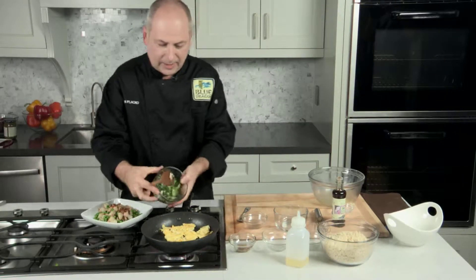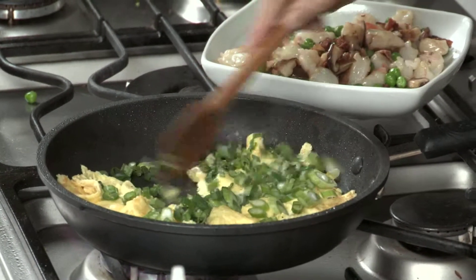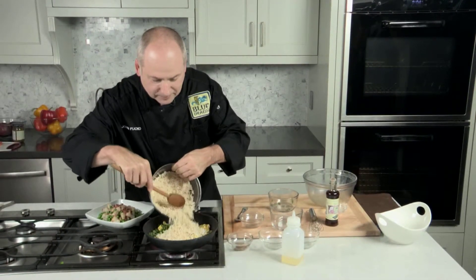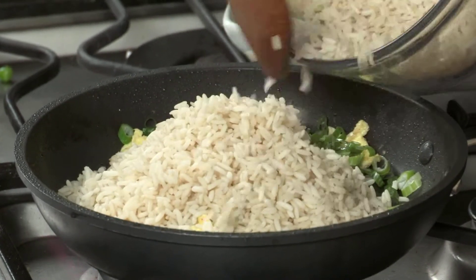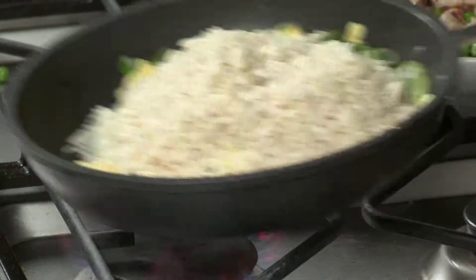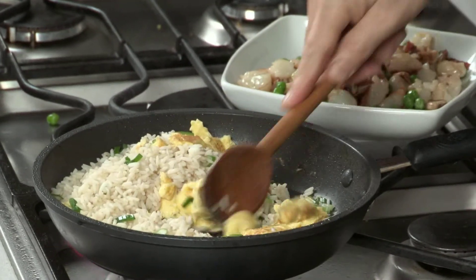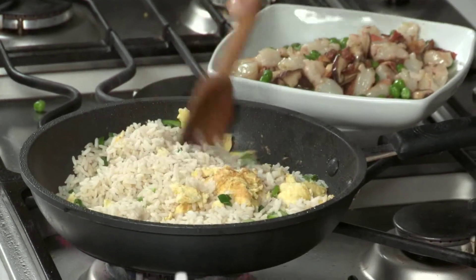I'm going to add in my green onions. And now the rice goes in. Remember, day-old cooked rice is better than same-day cooked rice. We're going to toss this and continue to break up the egg into small little pieces before we add the other ingredients we just cooked back into the pan.